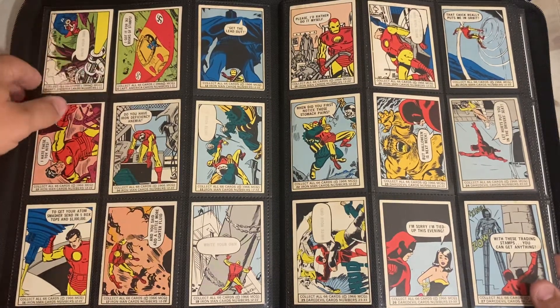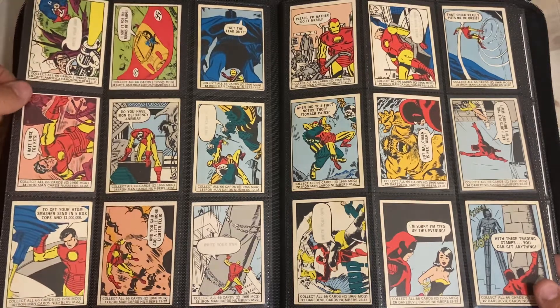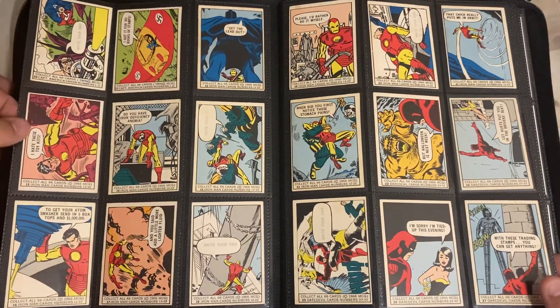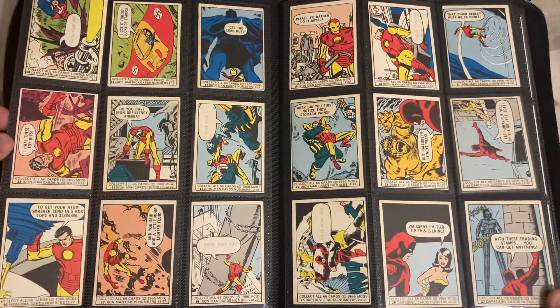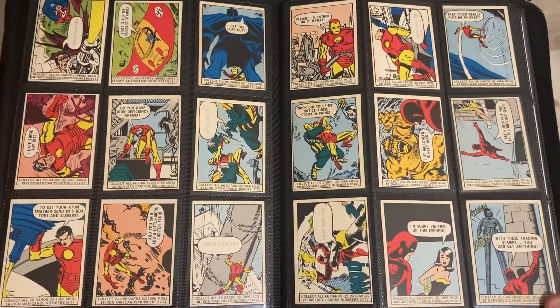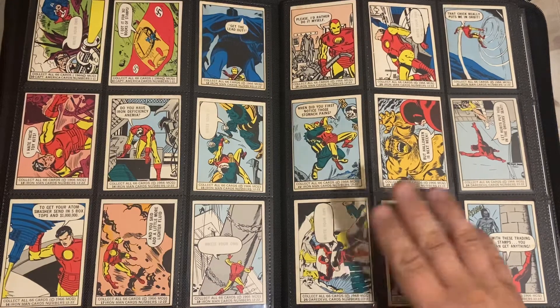They had like Nazi symbols up on the cards in 1966. I mean, you couldn't even do that today. Like if you did that today - this is pieces of history right here. It's pretty crazy to actually see.